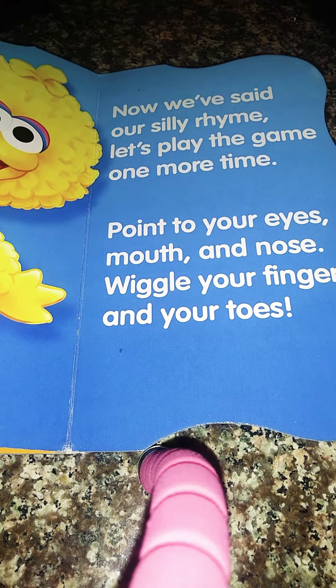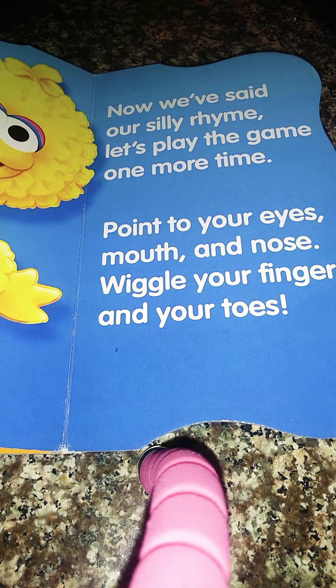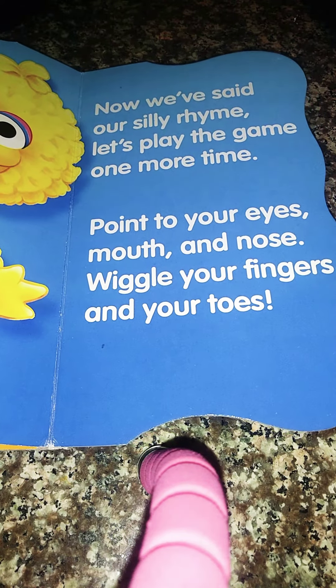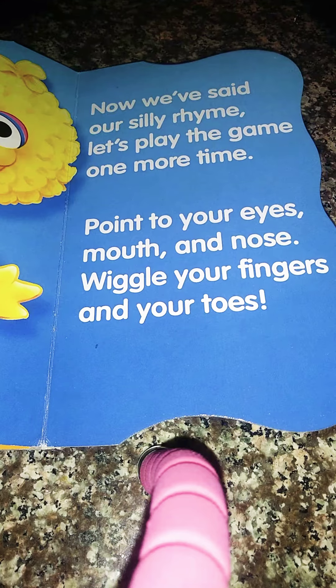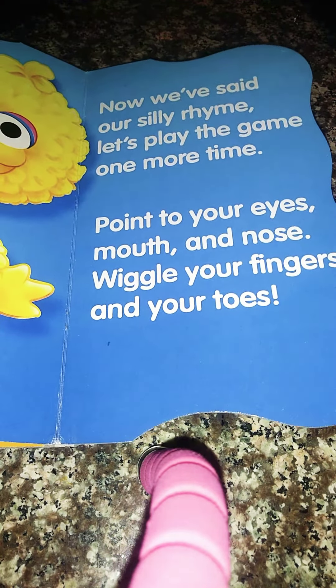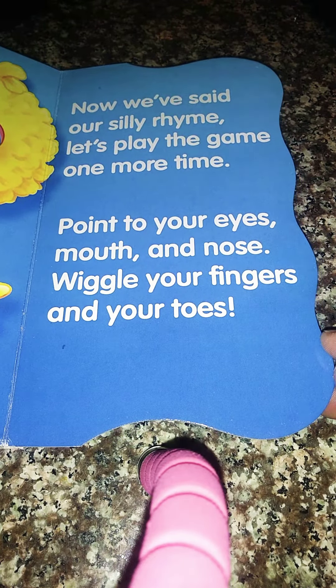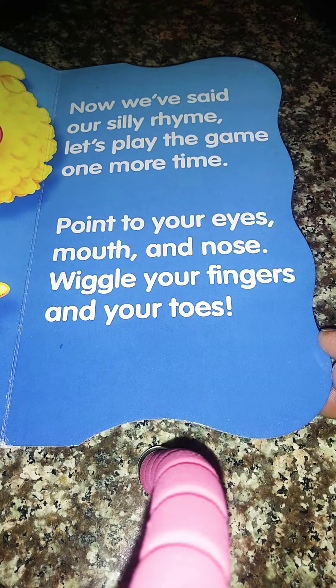Now we've said our silly rhyme. Let's play the game one more time. Point to your eyes, mouth and nose. Wiggle your fingers and your toes. Can anybody point to their eyes, their mouth and nose and wiggle their fingers and toes?